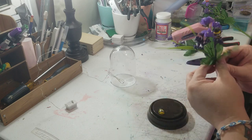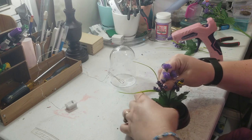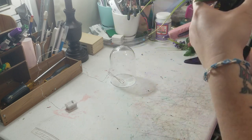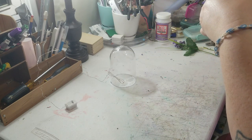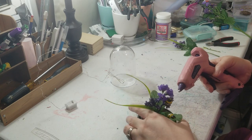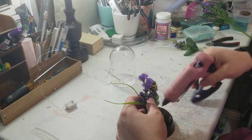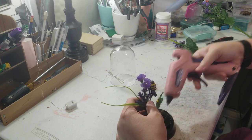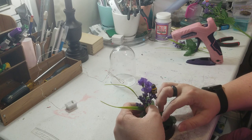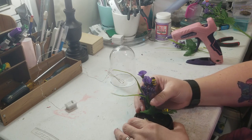Now I want to take the floral arrangement and put it in the dome, then add some glue underneath to help hold it and some glue here as well to also help hold it. Once it dries you can move on to the next piece.